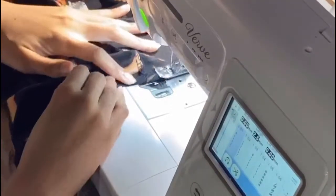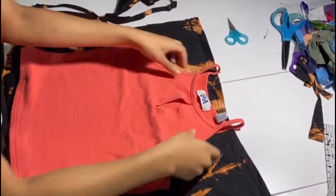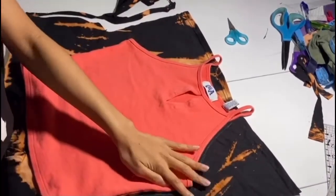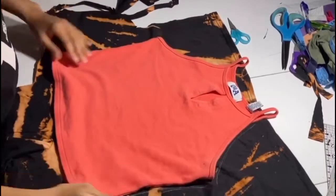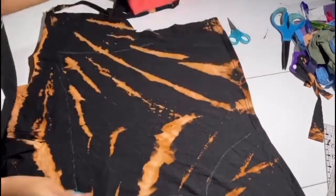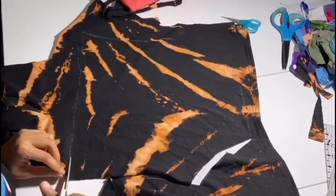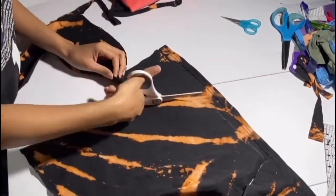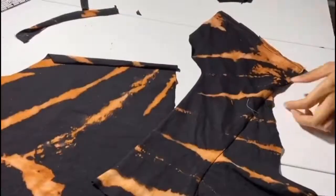Once you finish that, that's all for the crop tee. Now on to the halter top. I'm using a halter top pattern from a shirt I already have — use your resources. We're going to trace that out all the way around, crop it as well, and make it as straight as possible. Then cut it out into a halter top shape.